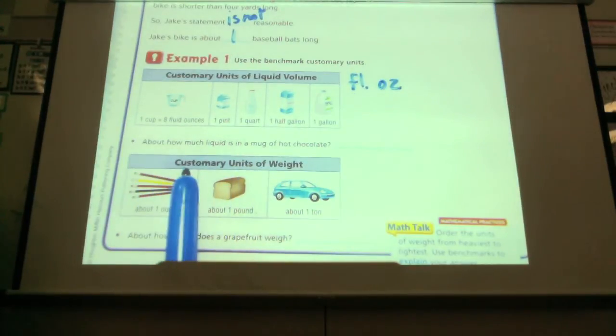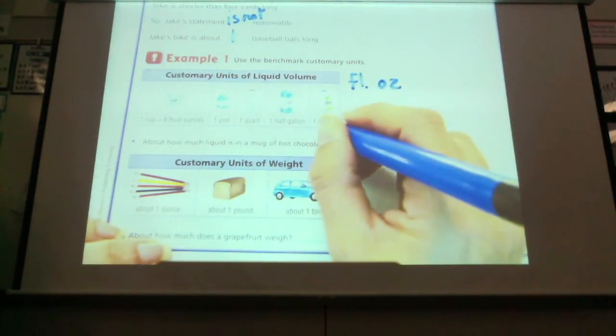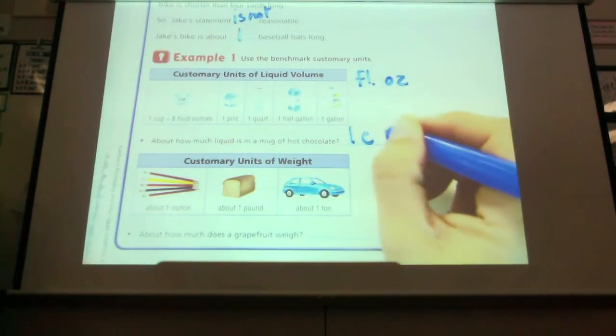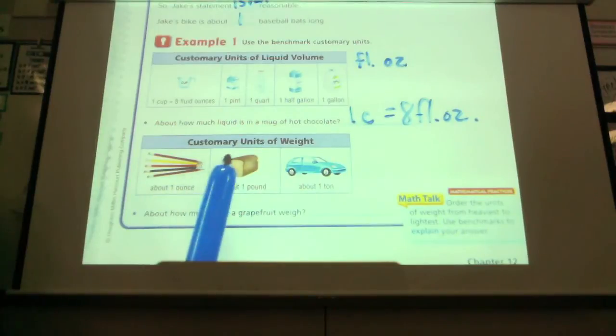So about how much liquid do you think would be in a mug of hot chocolate? One cup. Did anybody get anything different? So it's about a cup. What else equals about a cup? Eight fluid ounces. Okay. When we're looking at weight, customary units of weight use ounces, pounds, and tons.